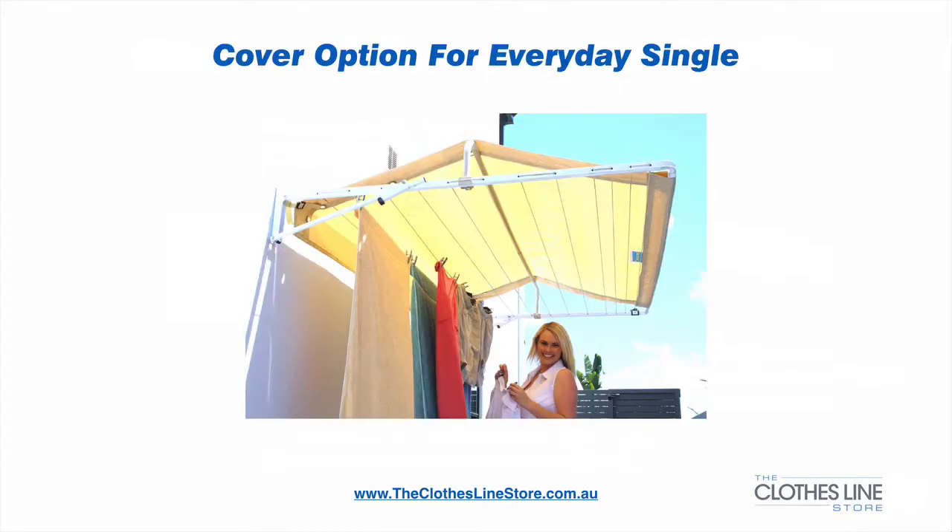In addition to this, you can also have the optional extra cover. The clothesline covers are very popular and made from a UV resistant polymaterial. They serve a number of purposes, which include protecting you and your clothes from the sun's UV rays, stopping your clothes getting wet when it rains, protecting against bird droppings, and also any other foreign objects such as leaves or pollution.